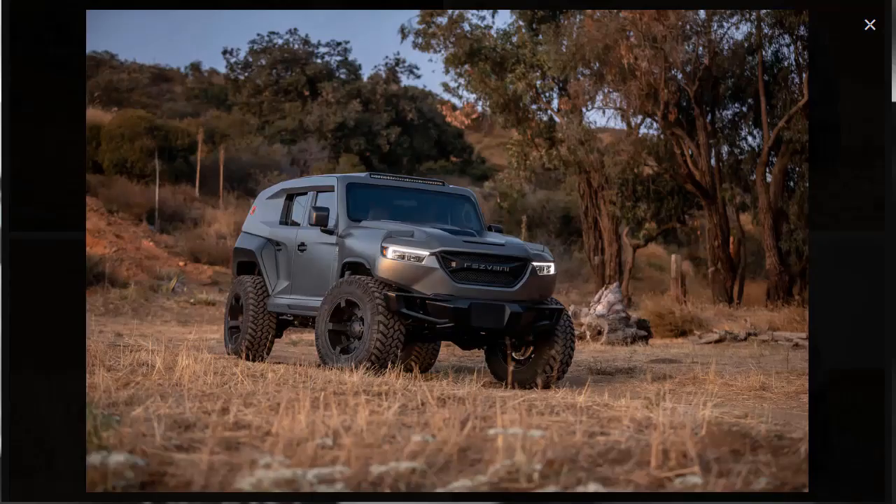The Resvani Tank is unlike anything on the road — unmatched to any SUV. It features a unique mixture of ruggedness, futurism, and luxury, resulting in a very unique look. The headlights are tucked inside an aggressively designed grille with the Resvani logo on the quad front grille. Along the sides, sculpted bodywork carves into the wheel arches, and the black wheels paired with treaded tires give it an extreme off-roading look, while also appearing like an urban assault vehicle.